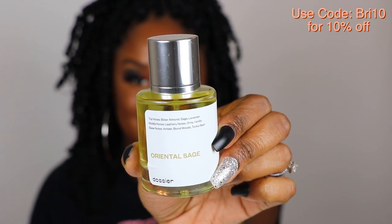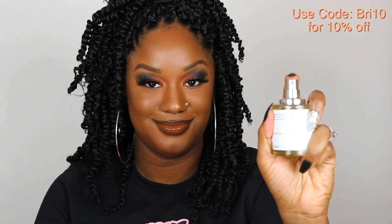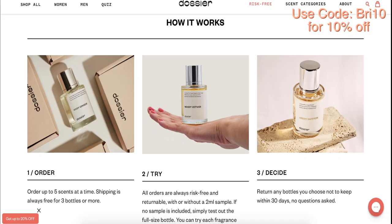The next scent is Oriental Sage, also by Tom Ford. Both of these scents are unisex but my husband was leaning more towards this one. If we had to share, he'd be more inclined to use this one because it's such a neutral scent. The main notes are sage, leathery notes, orris, and tonka bean, and the main middle note I noticed is vanilla — I love vanilla. So this would be a good one to share with your significant other.